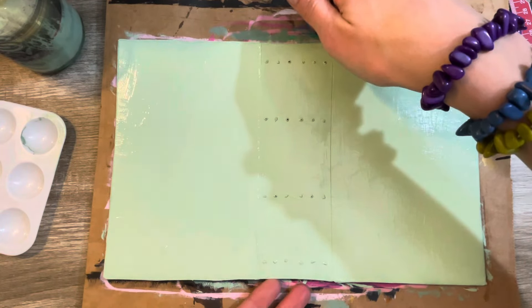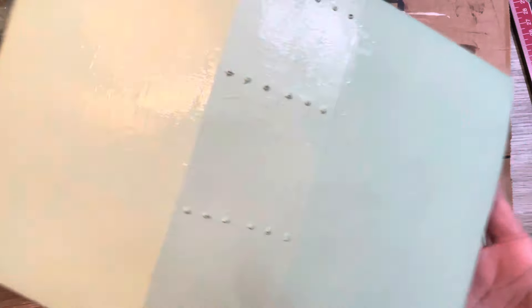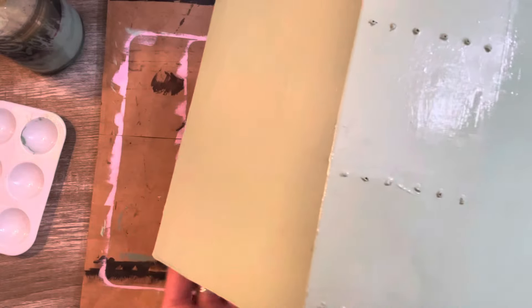The inside and the outside have been painted. This is still very wet on the outside so I probably shouldn't play with it.